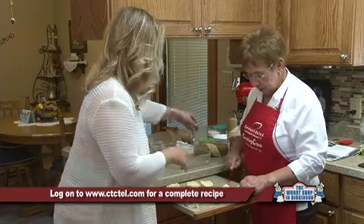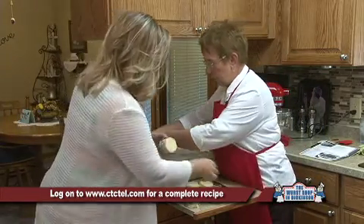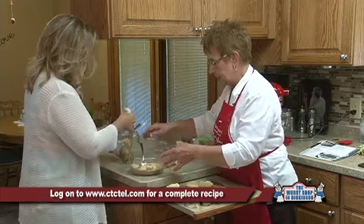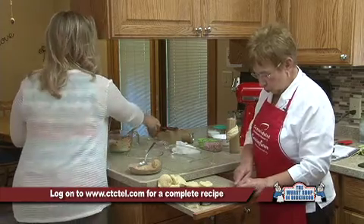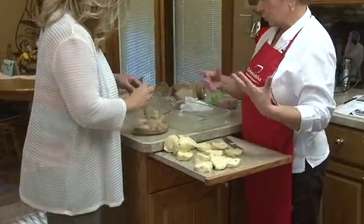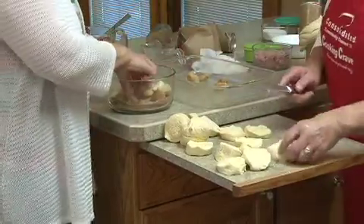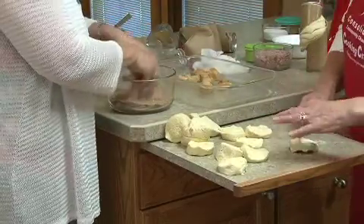What we're going to do is take the biscuits out and quarter them, then drop them in a bowl of cinnamon and sugar. I took about a cup and a half of sugar and a good hefty teaspoon of cinnamon. Go ahead and stir that up and coat them. Coating with the cinnamon sugar helps them not stick together so they pull apart very nicely. Just go ahead and put the pieces in there and mix it all together.